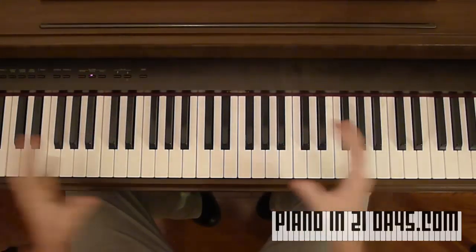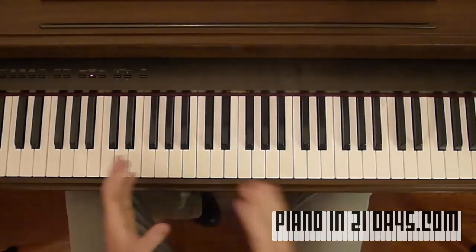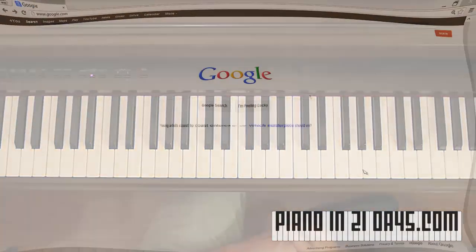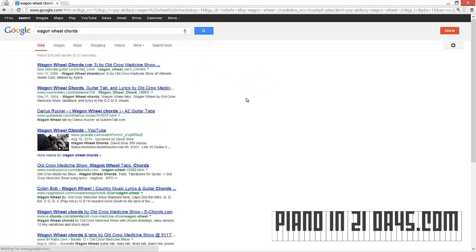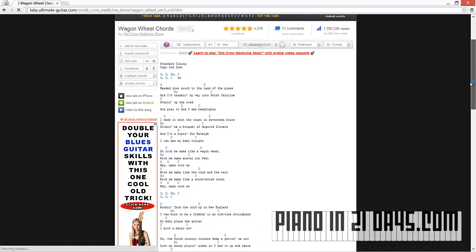Now you know how to build any chord — but how do you find out what the chords are to a song? I'm going to show you the easy way with our friend Google. Here we are on Google. We're going to search for, in this case, wagon wheel chords. Usually the first result will be a good one. Ultimate Guitar is an especially good site, so we'll click on that and here are our chords.